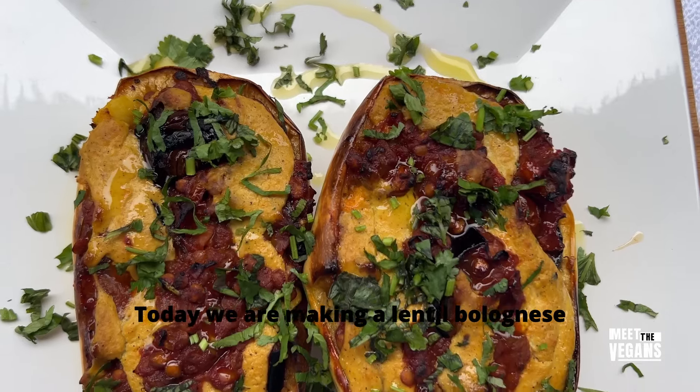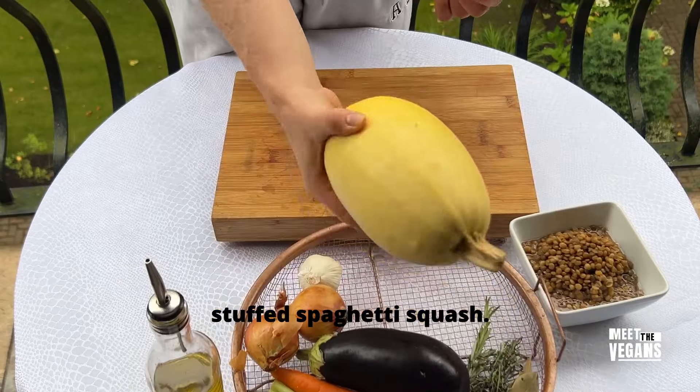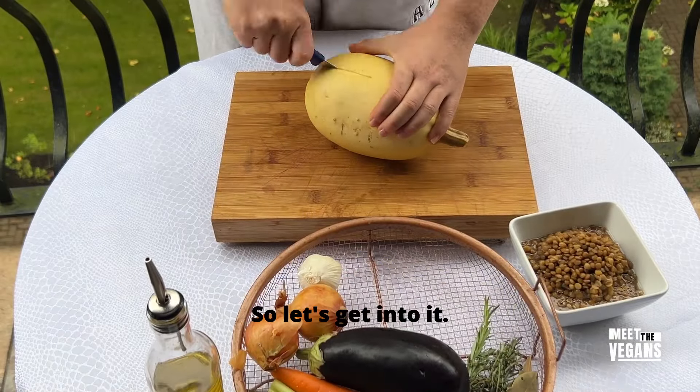Today we are making a lentil bolognese stuffed spaghetti squash. Let's get into it.